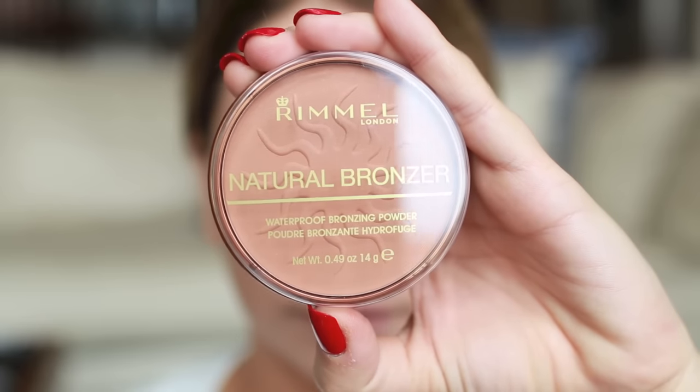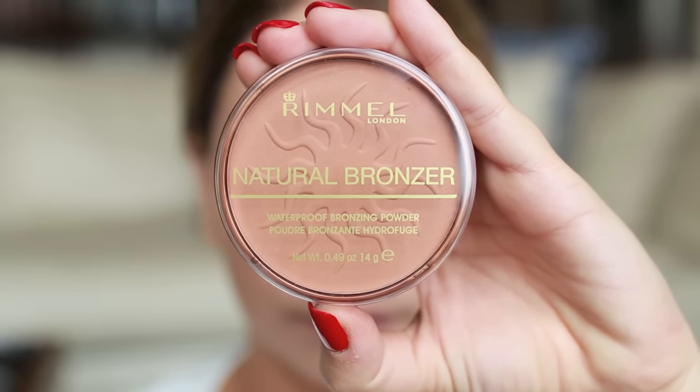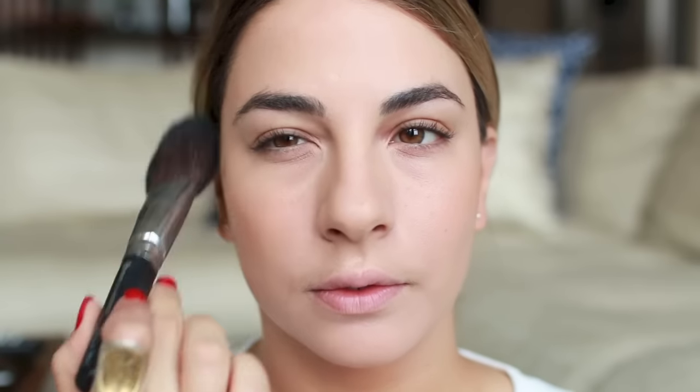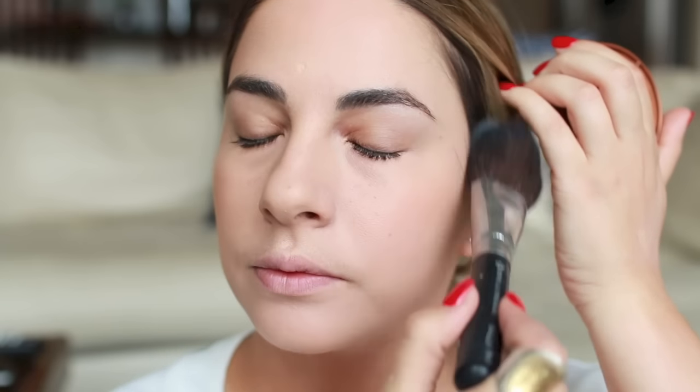I'm going to give myself a little bit of a glow using the Rimmel Natural Bronzer in Sun Bronze. I picked this up, as well as the rest of the products, from Walmart — that is where I found Sun Bronze. Some of you have a hard time finding it, but Rimmel products are always available at Walmart. I apply this with a big fluffy brush for a nice soft bronze look — the bigger the brush, the softer the application.